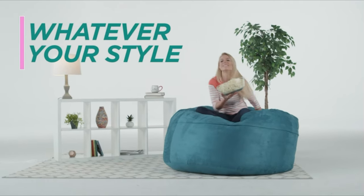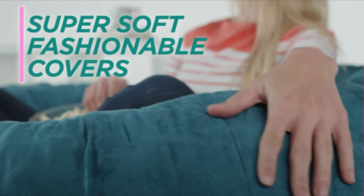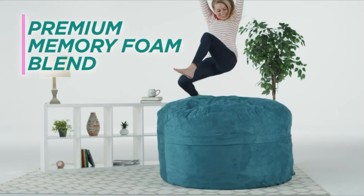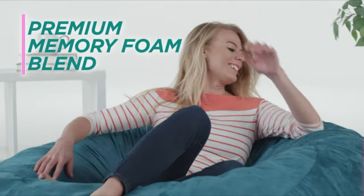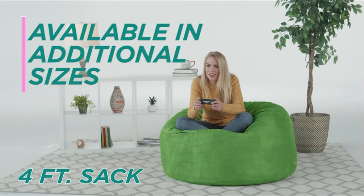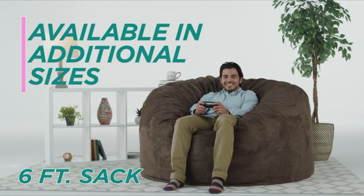The removable double-stitched microsuede cover is soft, machine washable, and resistant to water, stains, and discoloration, ensuring easy maintenance and long-lasting use. Made in the USA, Chill Sack uses high-quality shredded foam, premium zippers, and hand-selected fabrics double-stitched for strength and durability. The microsuede cover is soft, sensuous, and resistant to stains, offering the perfect blend of comfort and durability.